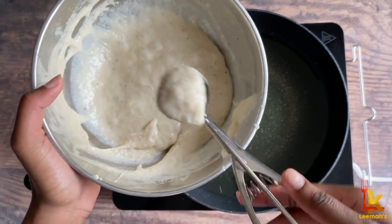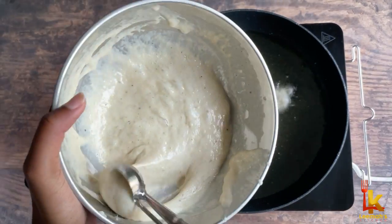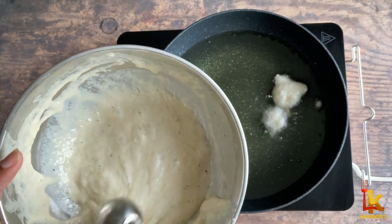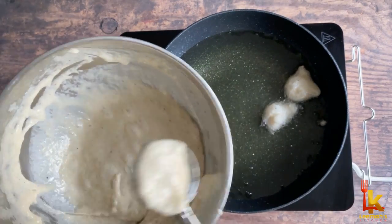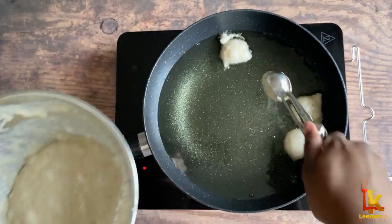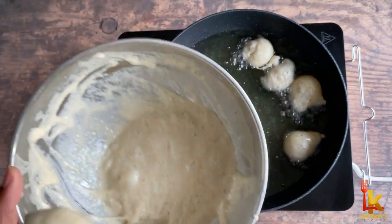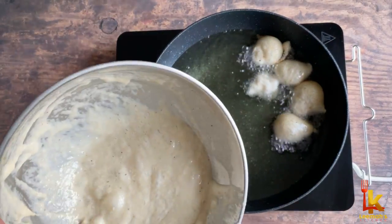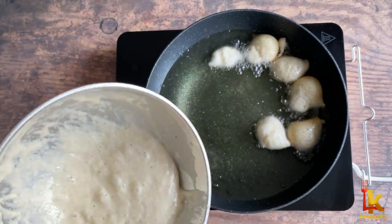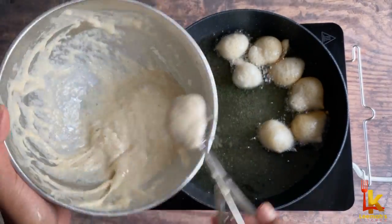Dip the ice cream scoop or measuring spoon in oil first, then use it to mold the batter into a ball and drop it in the hot oil. I'm using this molding method because it's so annoying when you're trying to form the perfect round puff puff but your hands just aren't working right. So in order to prevent hassle in the kitchen, I just take my ice cream scoop and all my balls are the same size — with this method literally anybody can use it and will get good results.